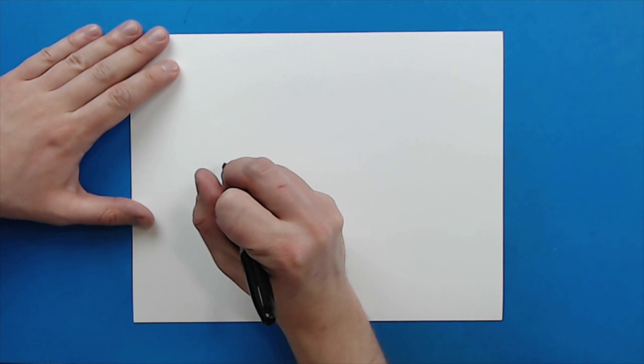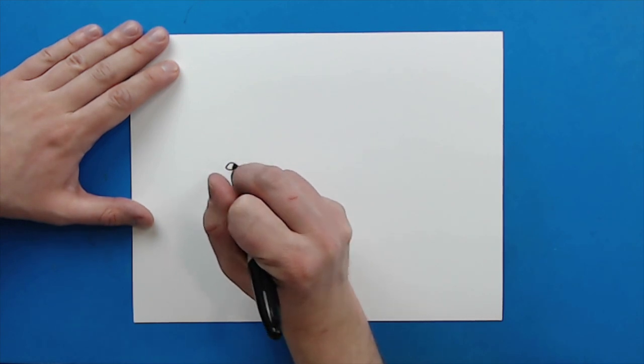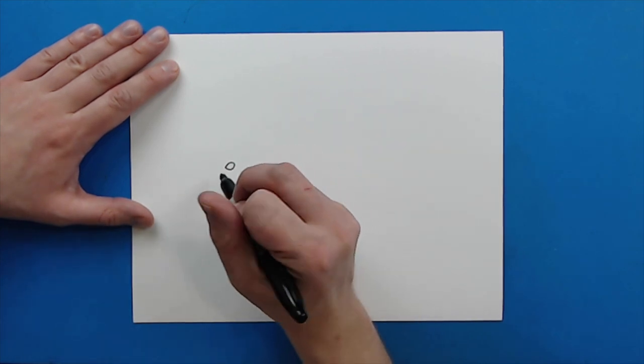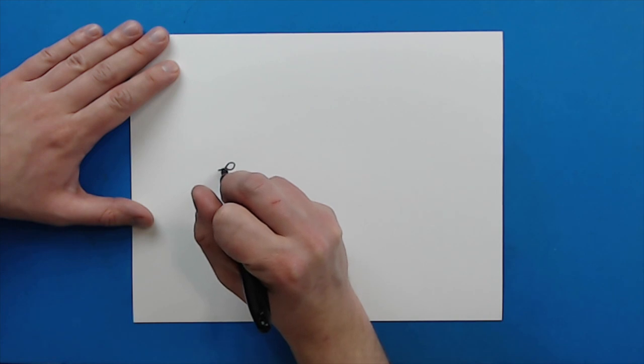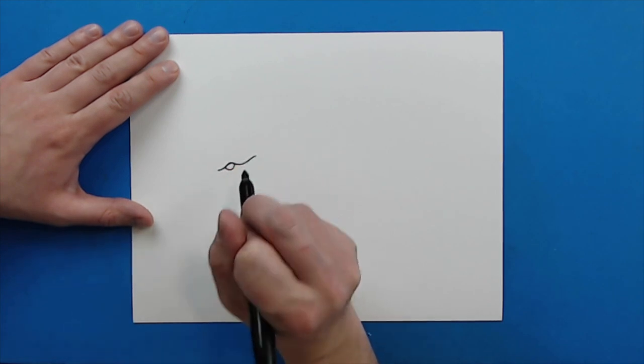I want to start right here and I just want to make a little kind of like pointy oval shape for the eye. Then, starting here, I'm going to draw a line that's just going to kind of travel right above the eye and then it's just going to go down and then up like this.